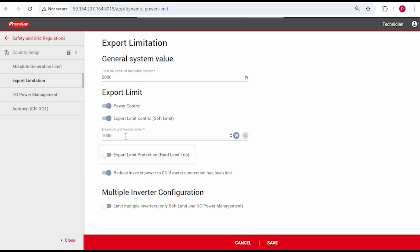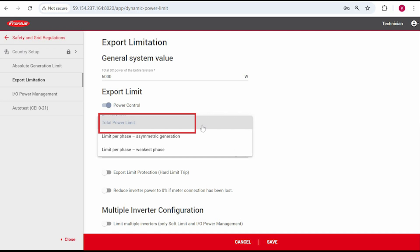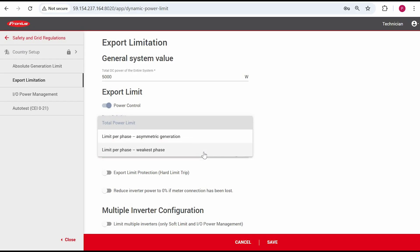Please note that if you select a hard limit, the inverter will completely disconnect once the export limit has been reached. It's a type of protection setting. Therefore, we recommend using a soft limit unless specified by your service provider. If it's a three-phase inverter, you will have different options for export limitation. Usually, you would use Total Power Limit, which is a net export limit. Another is called Limit Per Phase, Weakest Phase, which is a per-phase export limit. Just note that the Maximum Grid Feed-in Power is the per-phase limit, so if you have a 1kW per-phase limit, enter it as 1000 watts.